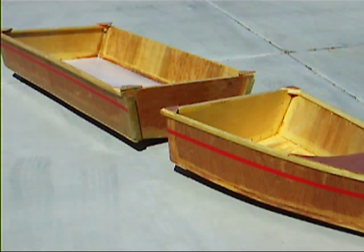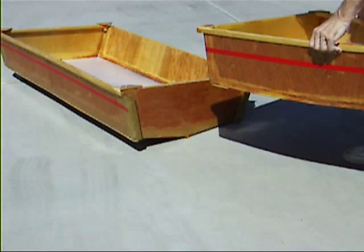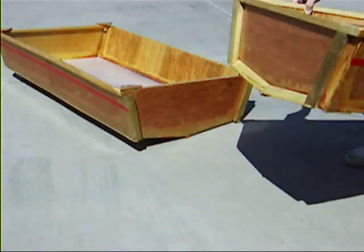This is a video of the dovetail connections on the hull, putting the boat together very simply. Right now we have the center section and the front section — the same method would apply to the rear. You can see the dovetail on the center section and the similar one on the front.